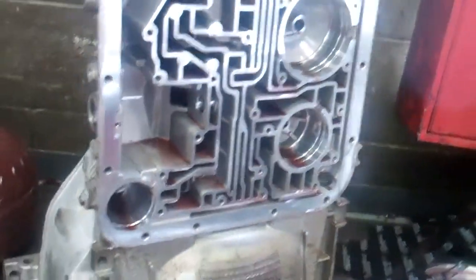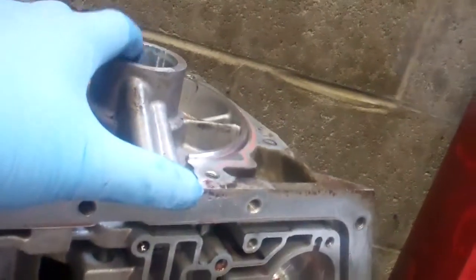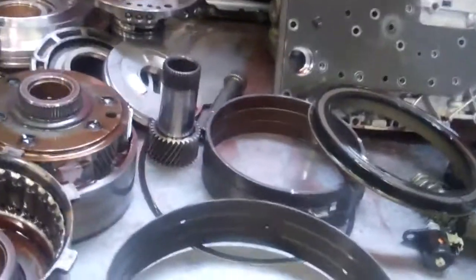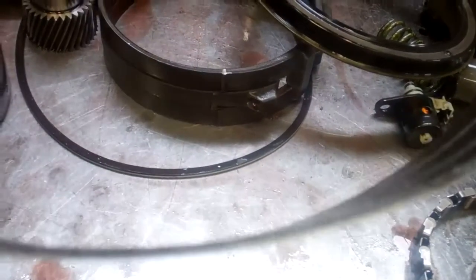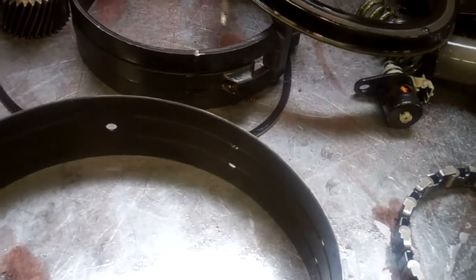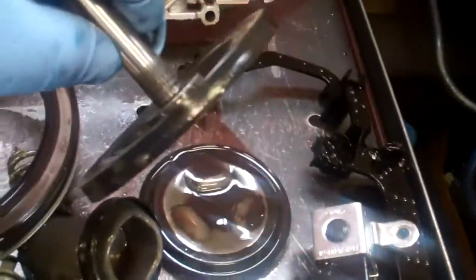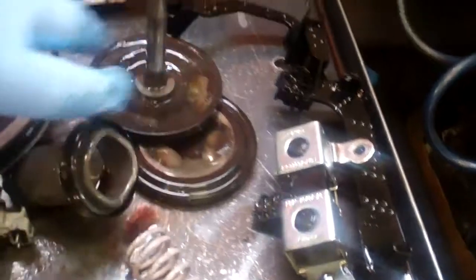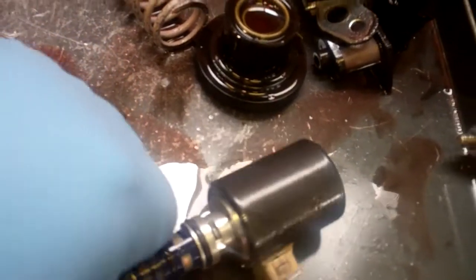We're going to clean the case assembly and then resleeve the case right here where the bushing goes. In addition, we've got the band assembly — this band is extremely burnt, and this paper fin has to be replaced. We've got some molded pistons that have to be replaced; the rubber gets hardened from extreme overheating, so both of these have to be replaced as well. And we've got an EPC solenoid that failed as a result of the metal and debris going throughout the system.